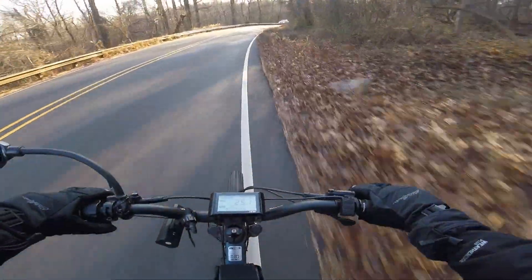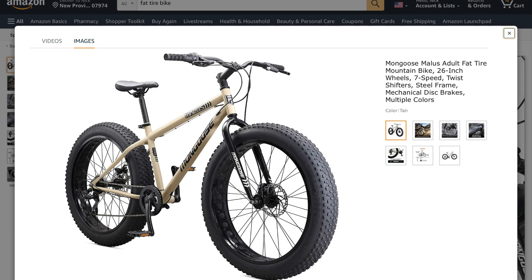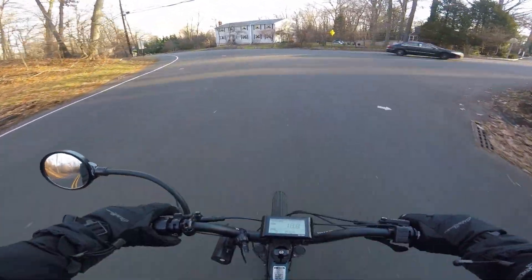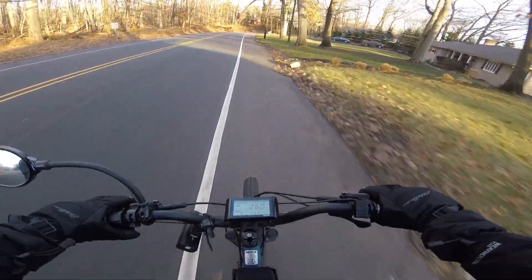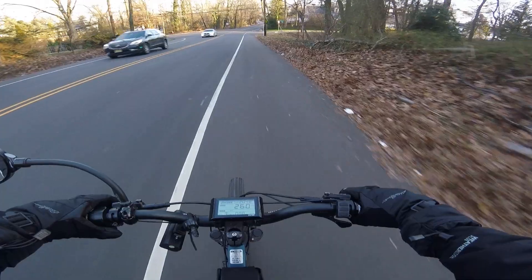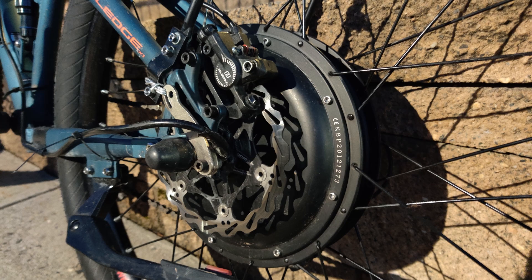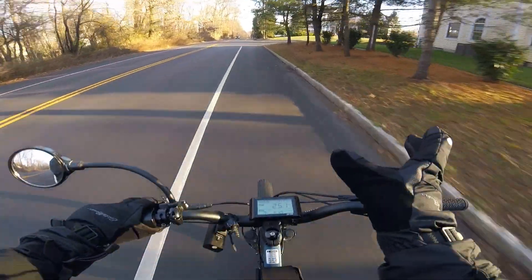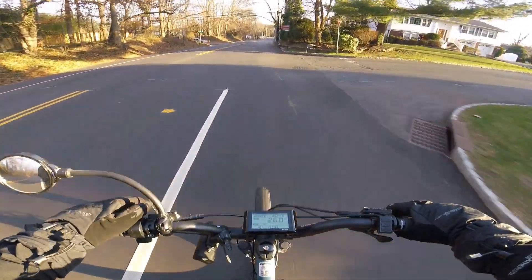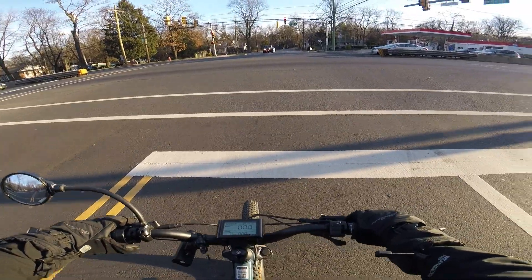Once you've chosen your motor type, the next step is picking a bike frame — don't overlook this. Obviously if you want fat tires, get a frame that supports them, and decide on the suspension you want. But there are less obvious things too. One small technical specification I had no clue about was the width of the dropouts. I thought any hub motor would fit as long as the wheel size matched, but you have to make sure the hub motor fits your bike's dropout width. The most common dropout width is 135 millimeters, but high-powered e-bikes often have 155 millimeter dropouts.